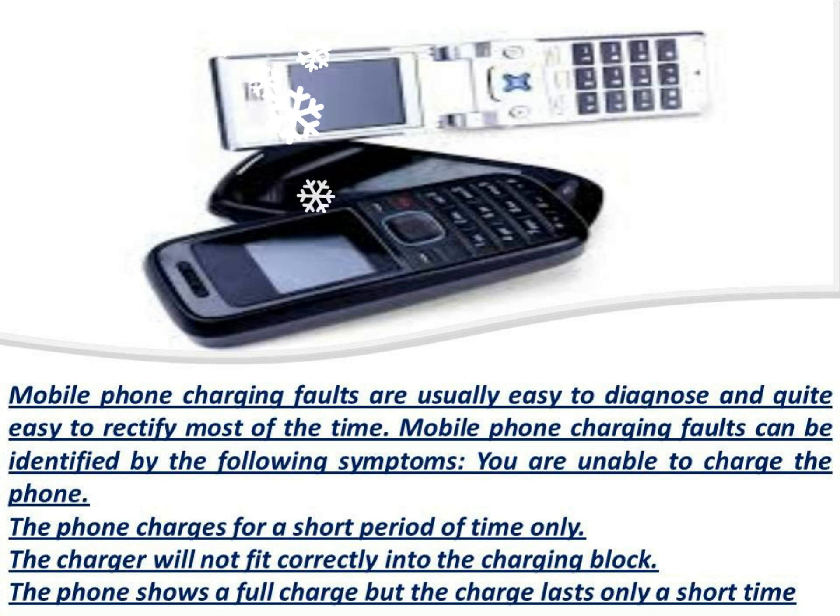Mobile phone charging faults are usually easy to diagnose and quite easy to rectify most of the time. Mobile phone charging faults can be identified by the following symptoms.